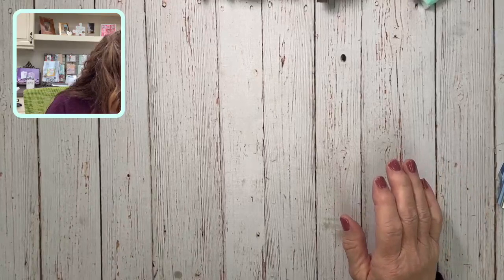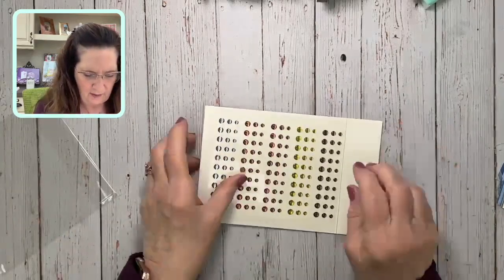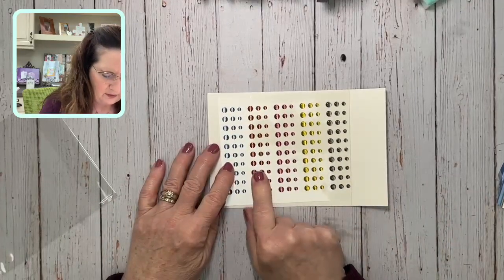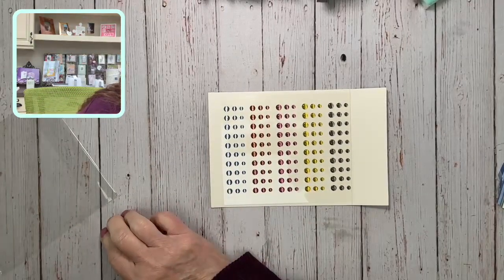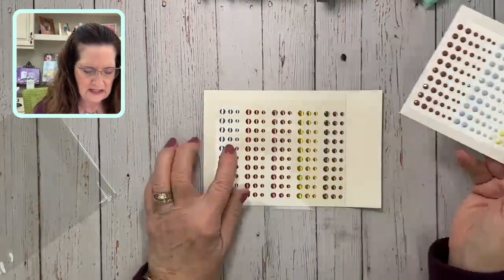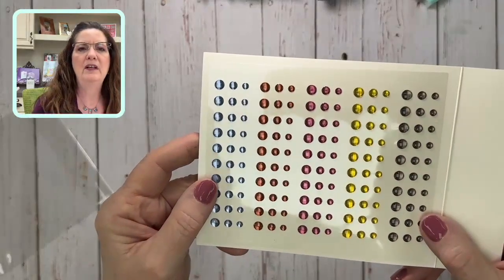A couple of embellishments I didn't show yet — this is the new in-color dots: Pebbled Path, Wild Wheat, Moody Mauve, Copper Clay, and Boho Blue. And this one went with the daisies.